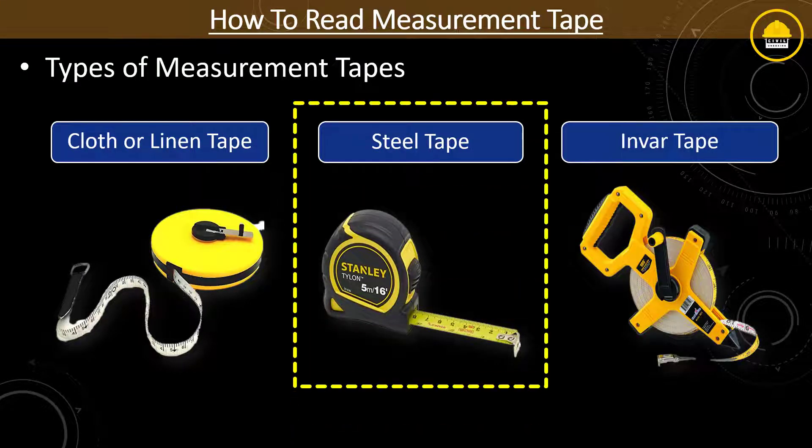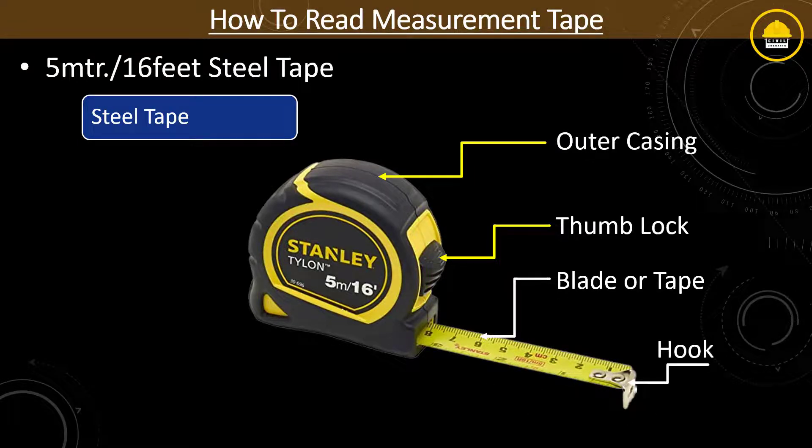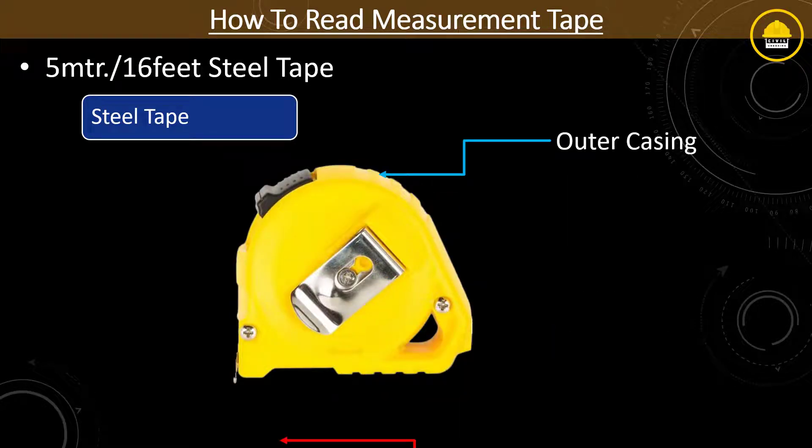Here I am taking a prototype of a 16 feet or 5 meter steel measurement tape. This type of steel or metric tape comes with an outer casing, thumb lock, blade or tape, hook, and coming to the back side of the tape, there is a back lock.